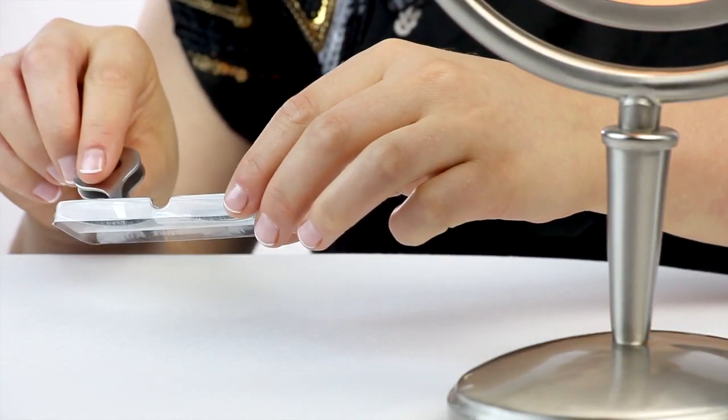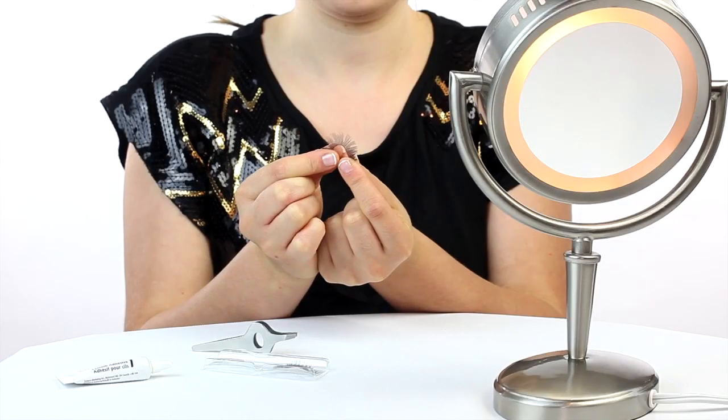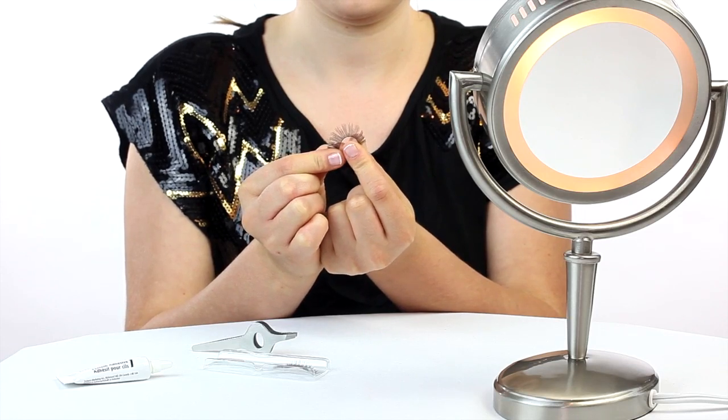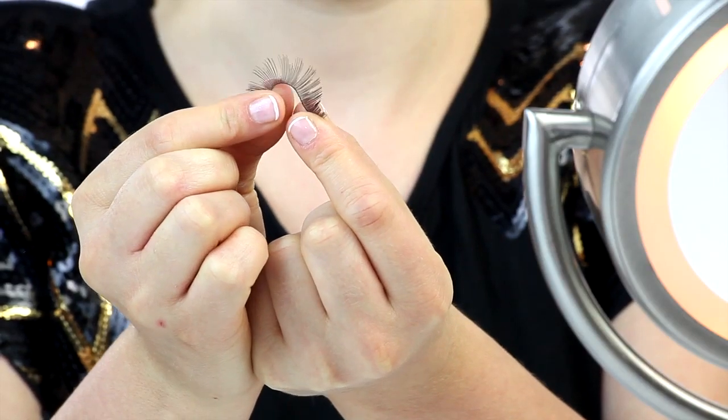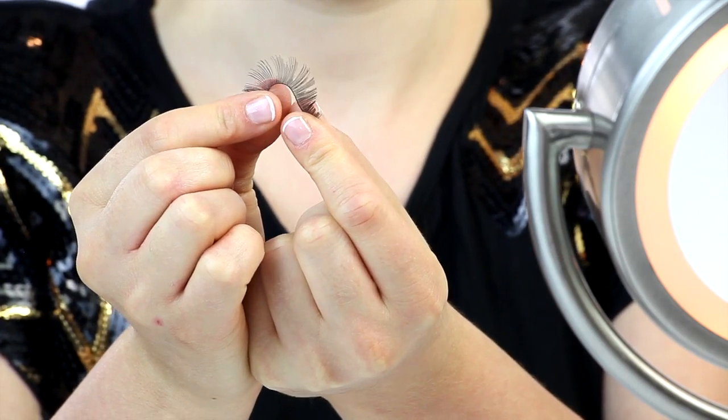After choosing a style you like, use a pair of tweezers to gently peel the lash strip from its case. Then flex and roll the lashes to maintain the curve. Mesmerize lashes are pre-curved for you and have a soft flexible band to ensure comfort.